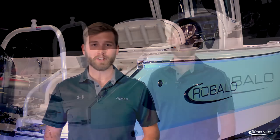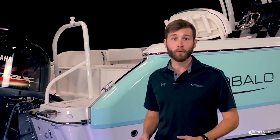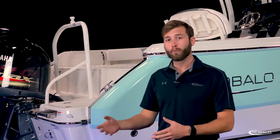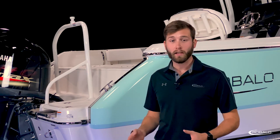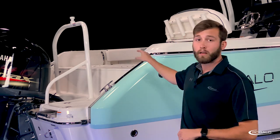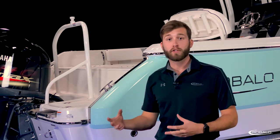Let's take a closer look. Power options ranging from 200 to 250 horsepower and a running surface that extends past the transom helps get this boat onto plane quicker and more efficiently. You can also opt for trim tabs with indicators. The R230 is the first model to feature Robalo's all-new shear line and multi-function aft casting deck, adding fresh design and functionality to the lineup.